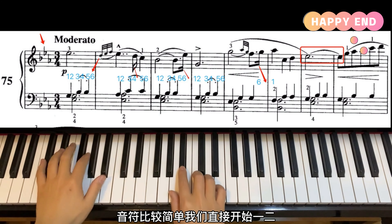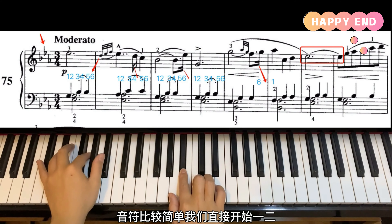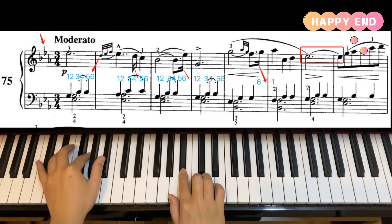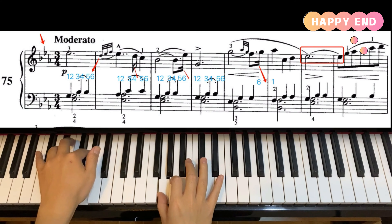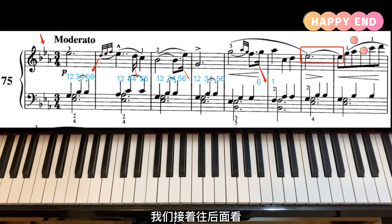第三个小节又有16分音符，这个16分音符在小节的最后面，所以它是在数到六然后到下一个小节的一中间，也就是六和一的中间。一二三四五六，一二三四五六。后面这里又有两个小音符，要注意这两个小音符是前面这个G的后音符，所以它要占用的是这个G的实质，而不是后面那个F的实质。